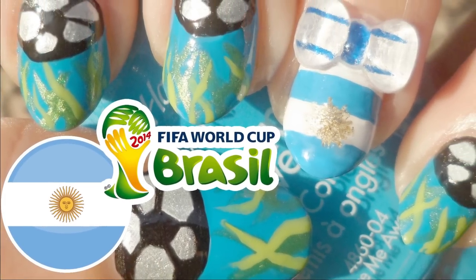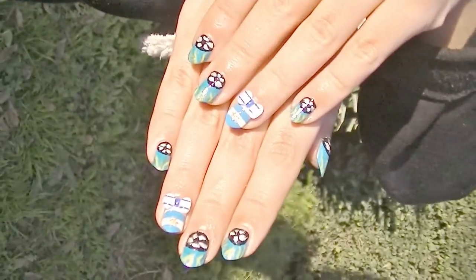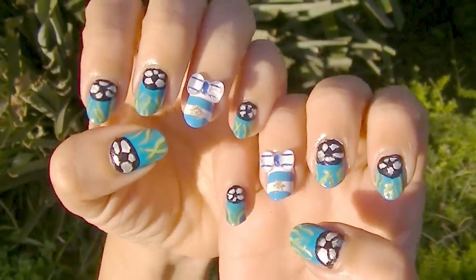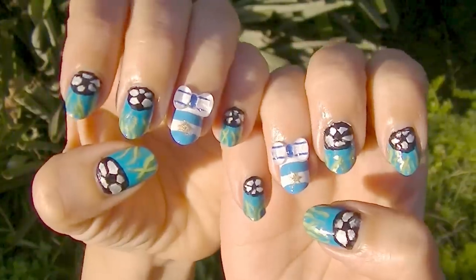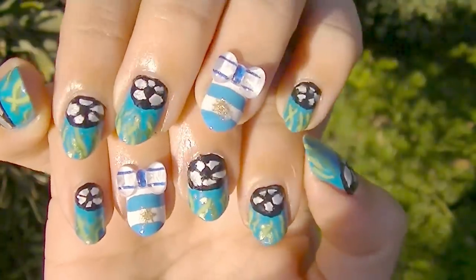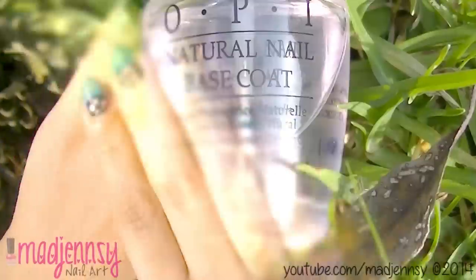Hey everyone, welcome to another tutorial. The World Cup's final match is tomorrow and my country Argentina made it to the final. I support both teams because I love Germany. To me, success doesn't lie in the result but in the effort that made the best team win. Let's start.